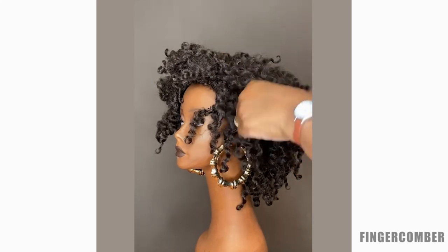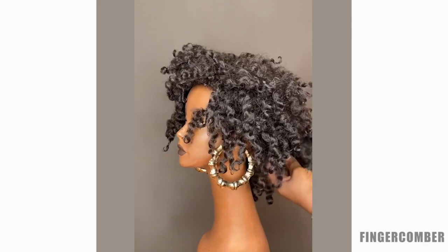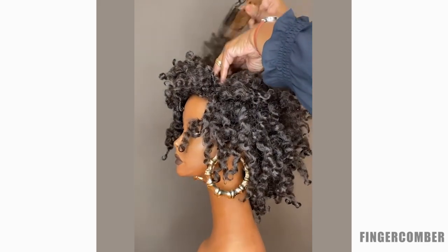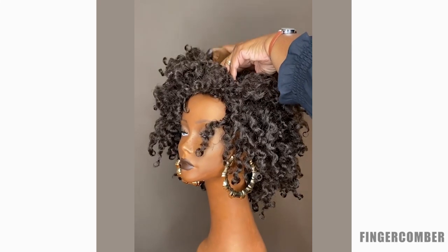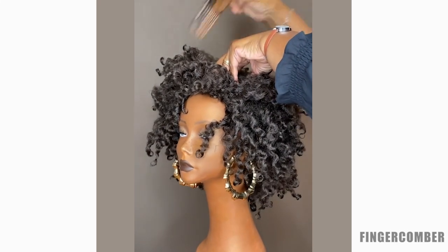Look at that transformation — look how it goes from being highly defined and really curly-looking to just having its real texture potential come out right in front of your eyes.